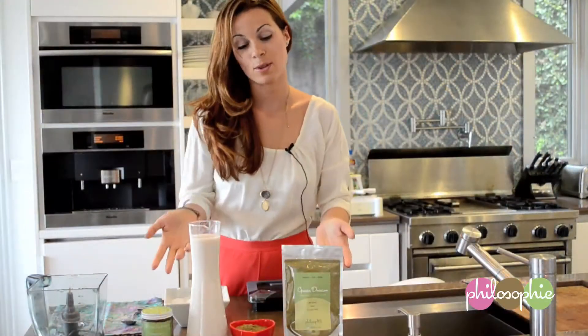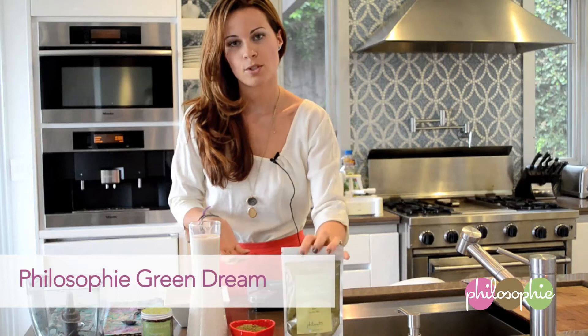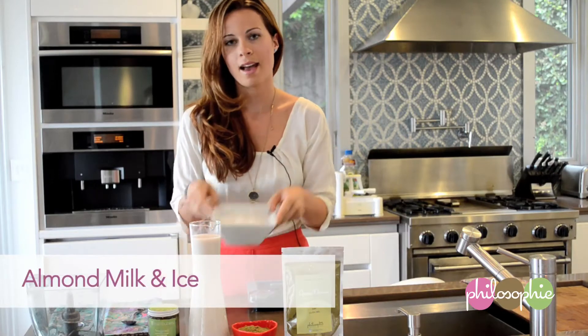Hi, this is Sophie and welcome to my kitchen. Today we are making Green Dream Almond Milk. So these are the beautiful ingredients we're going to be using today: Philosophy Green Dream superfood powder, Philosophy Manuka honey, almond milk or whatever nut milk you'd like to use, and ice.